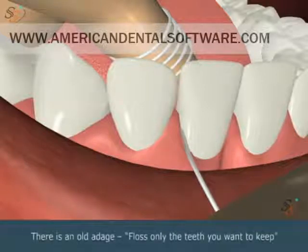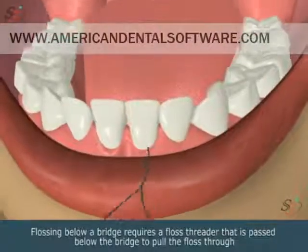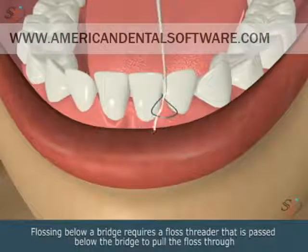There is an old adage: floss only the teeth you want to keep. Flossing below a bridge requires a floss threader that is passed below the bridge to pull the floss through.